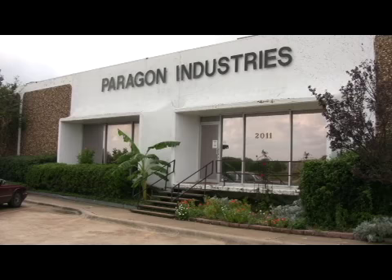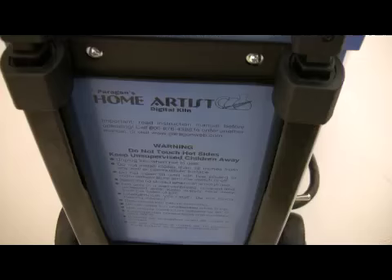The home artist is made at the Paragon factory in Mesquite, Texas, and for your safety is tested by TUV to meet UL and CSA standards.